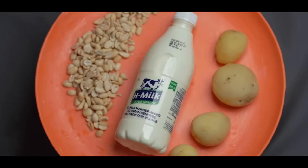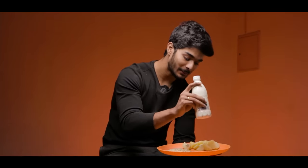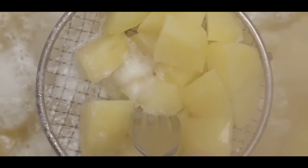Workout is done. Now for meal number 4, here is 250 ml of milk, 50 grams of peanuts, and 200 grams of boiled potatoes. There is no complicated preparation needed — you can just plate it and eat it.